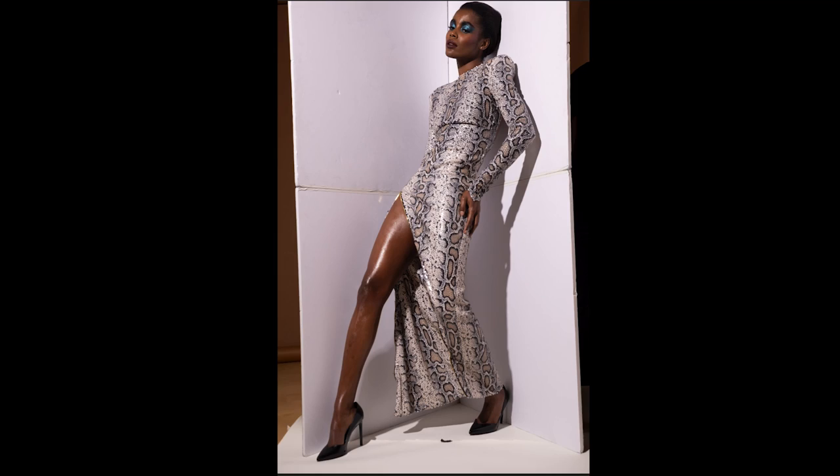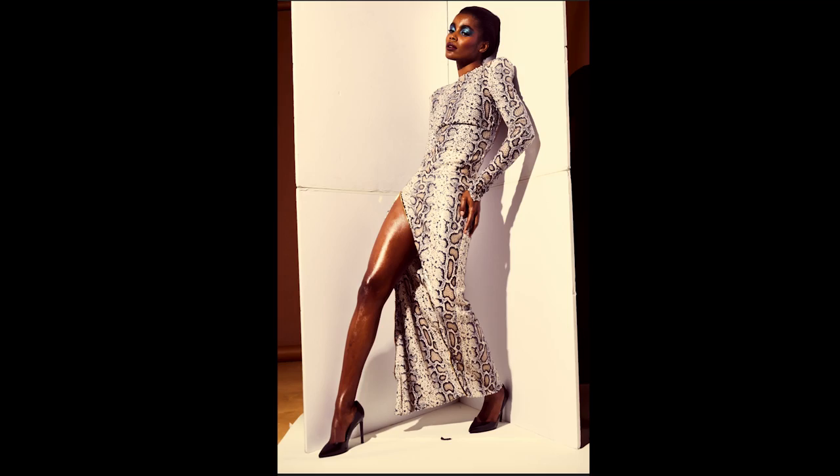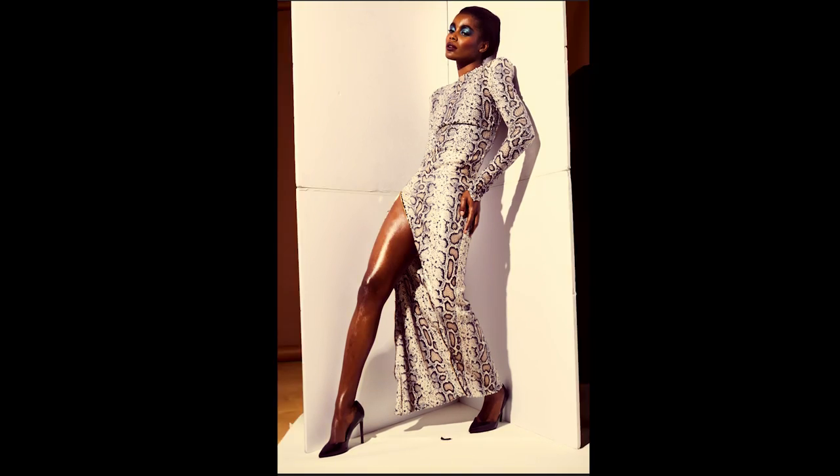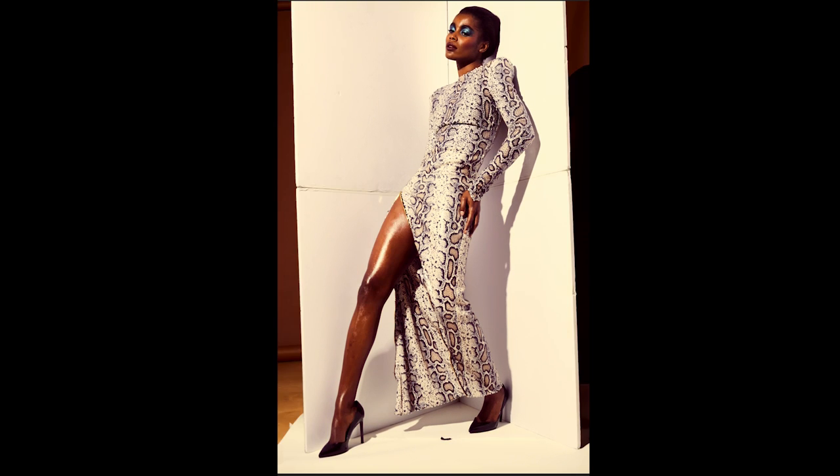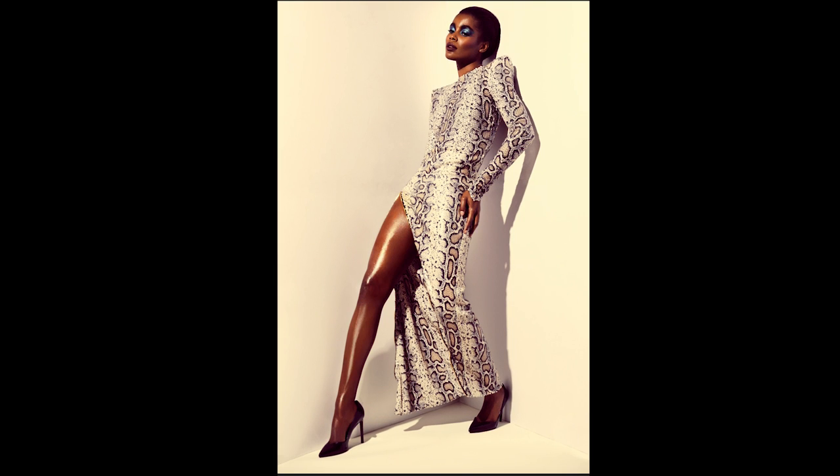The color grading was achieved in Capture One. I warmed up the white balance quite a bit, increased the contrast, popped the whites, and added yellow to the highlights — that's what gives the overall warmth. I also thought this warmth was a nice contrast to her eye makeup. In Photoshop, all the cleanup happened: I got rid of the wrinkle on her dress, extended the background, cleaned up the floor, and smoothed out the back of her head. This is where everything gets clean and polished.